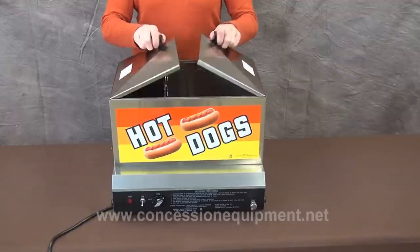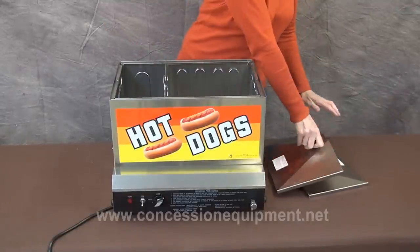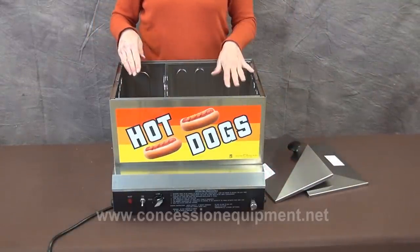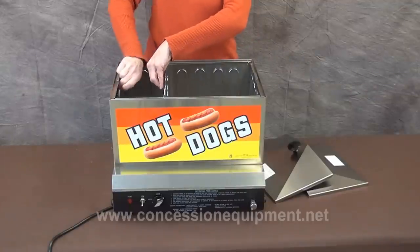Hi, today we're going to be talking about the Gold Metal Steam and Demon. The Steam and Demon is one of the most reliable steamers on the market today. First we're going to take the lids off so I can show you some of the benefits. This machine has two compartments: the hot dog side and the bun side.